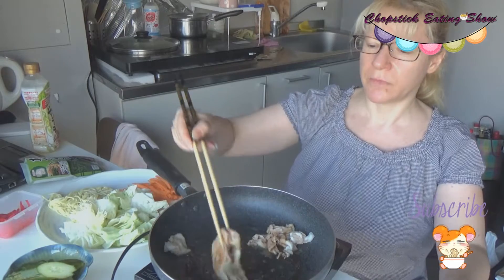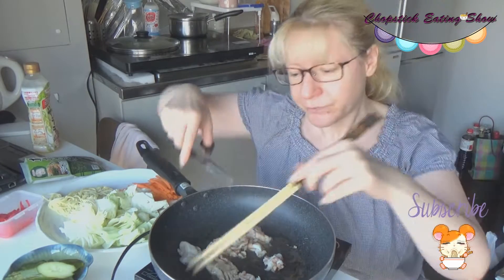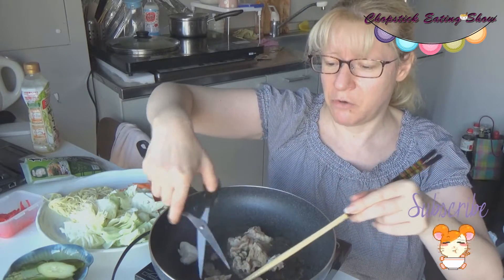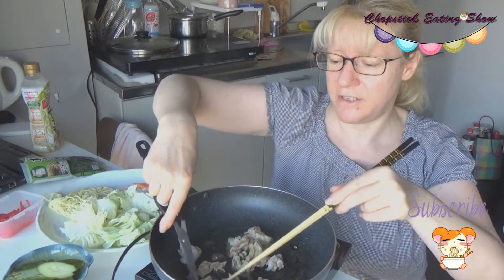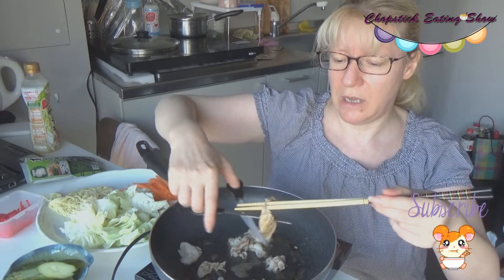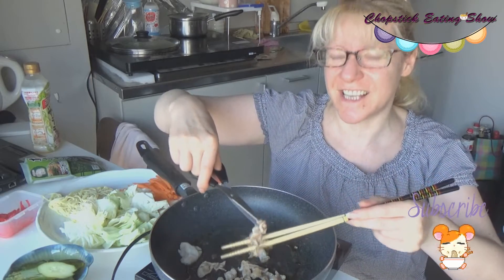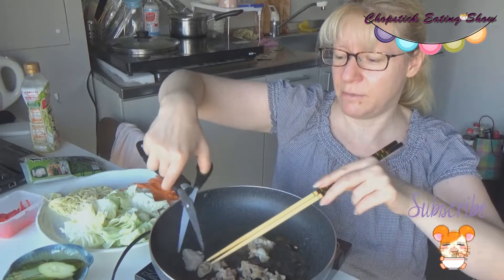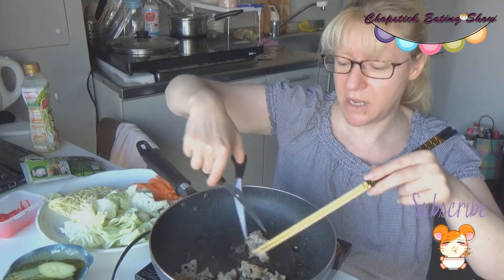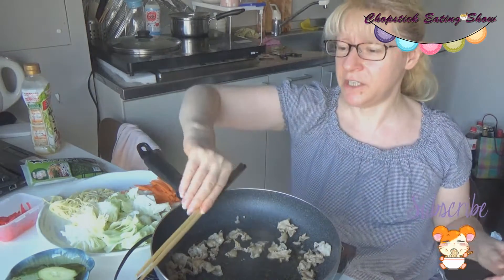I forgot — quick, quick, quick! The meat should always be cut into small pieces. I have to cut this meat. This is weird, the way I'm cooking yakisoba right now — I never did that. I didn't check the meat, I was just assuming it was fine. Anyway, I'll fix it quick. Small, small bites of meat — small pieces.